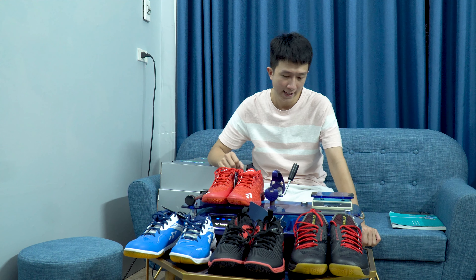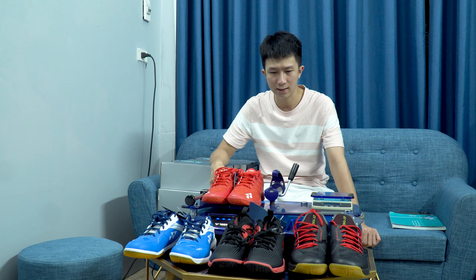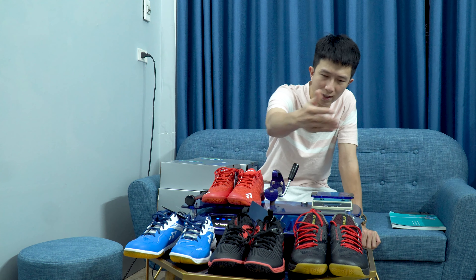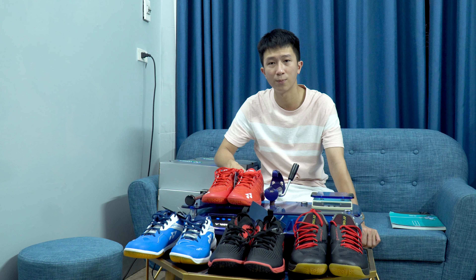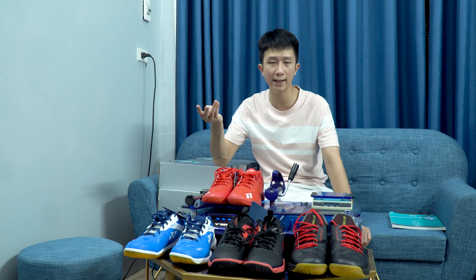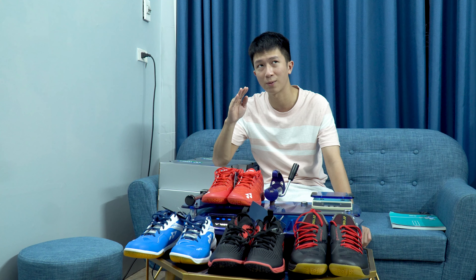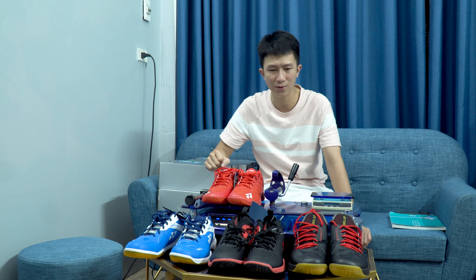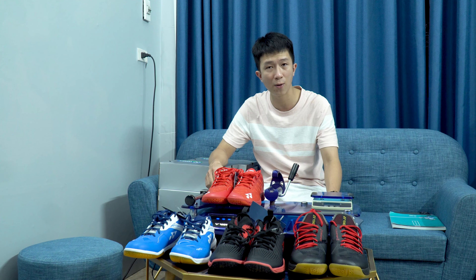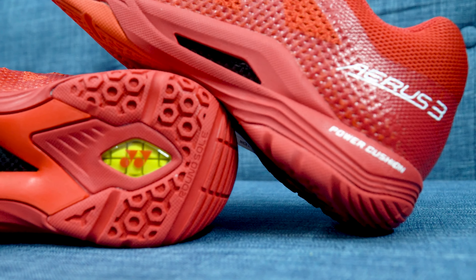Bây giờ chúng ta mới vào cái phần chính đây. Tại sao tôi lại cân các đôi giày này lên? Tại sao nó lại có trọng lượng khác nhau như vậy? Chúng ta sẽ cùng đi phân tích. Như anh em cũng biết, tại sao đôi này lại nhẹ hơn đôi kia? Thì nó phải có cái đặc biệt riêng của mỗi dòng giày. Tất cả các dòng giày cao cấp từ X trở đến Z của Yonex đều sử dụng công nghệ Power Fusion - một công nghệ giảm chấn mà tôi nghĩ là kiên phiến nhất.